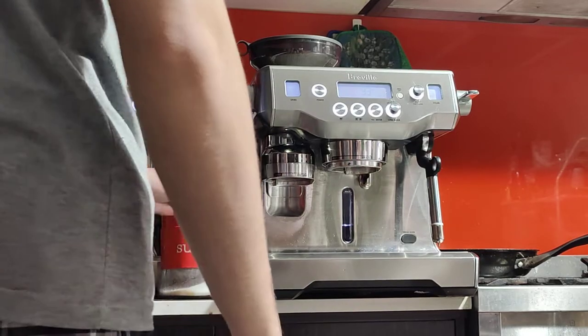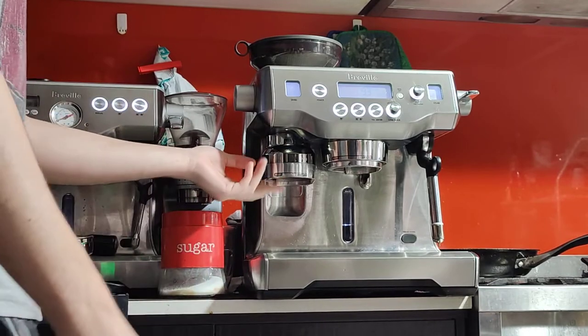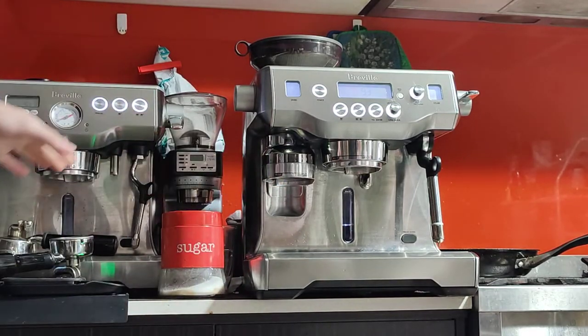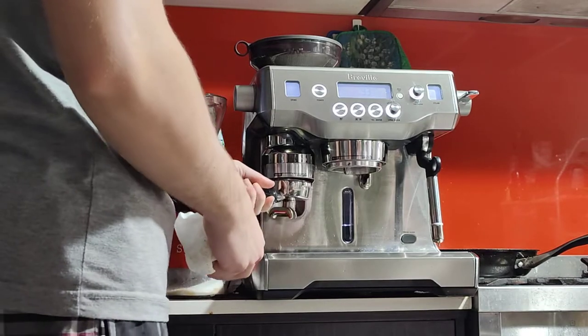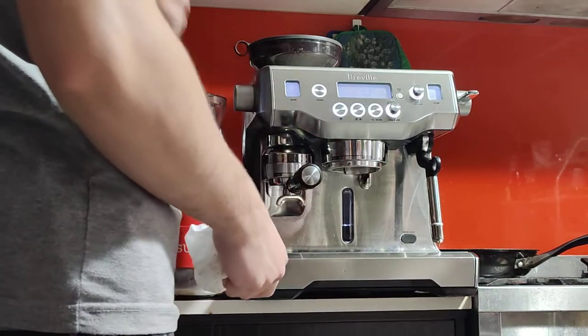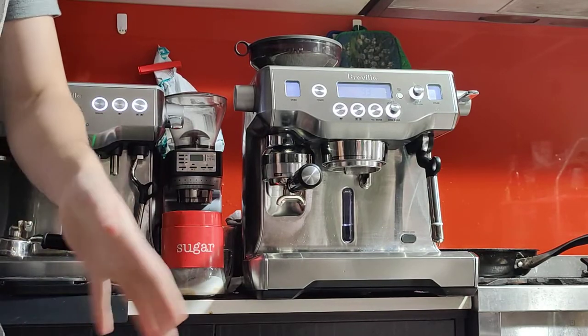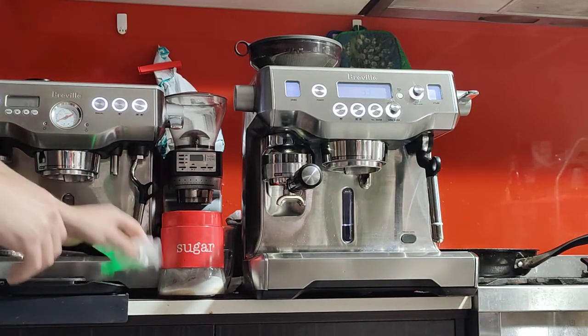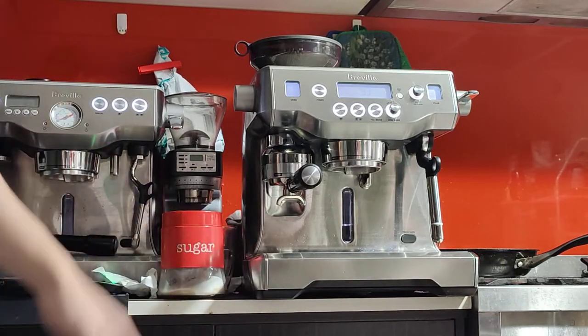I'm going to use my scale to measure things like the input and output. I think it'll give me about 20 grams for this double shot. Ground size is currently at number 22 — I tested it last night at 25 and it was a touch too quick, so I think 22 will be approximately the right ground size.